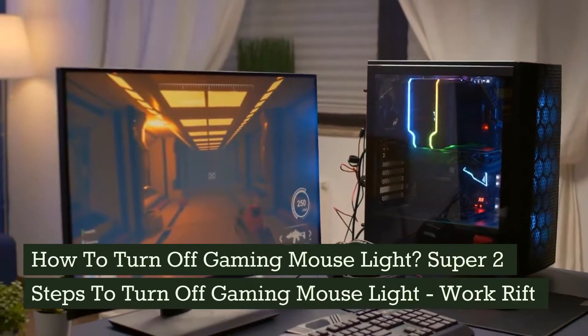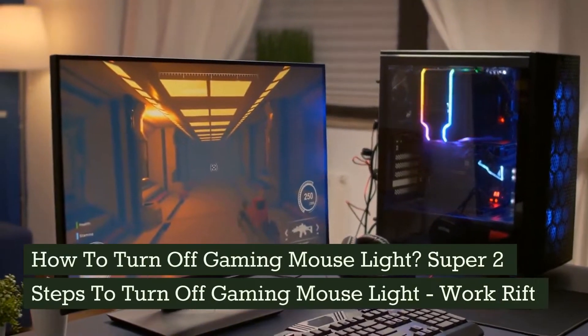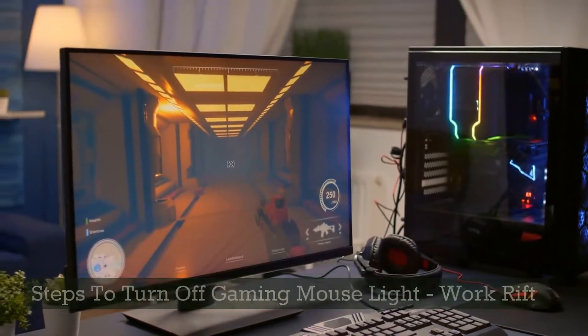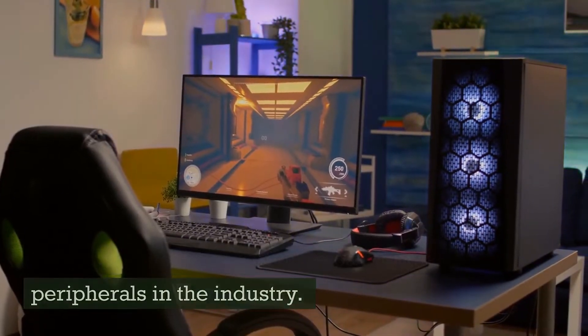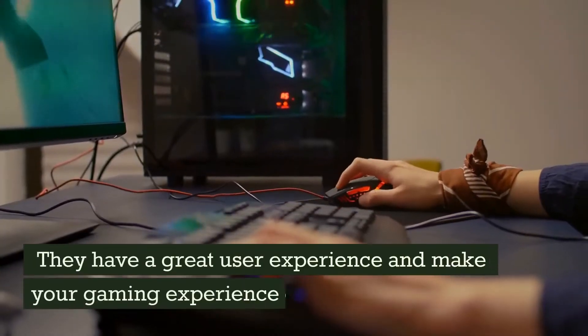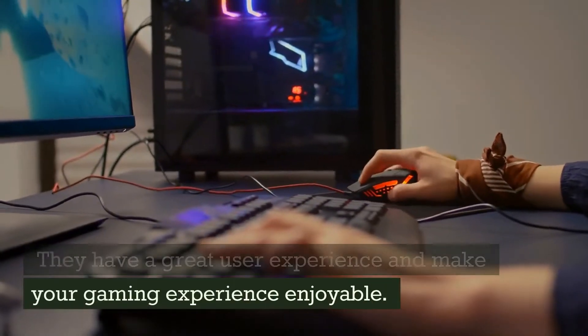How to Turn Off Gaming Mouse Light: Super 2 Steps to Turn Off Gaming Mouse Light. Gaming Mouse is one of the most popular peripherals in the industry. They have a great user experience and make your gaming experience enjoyable.